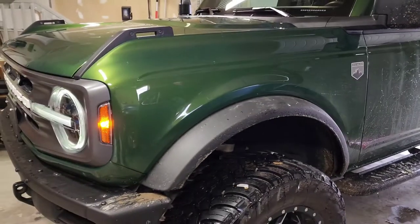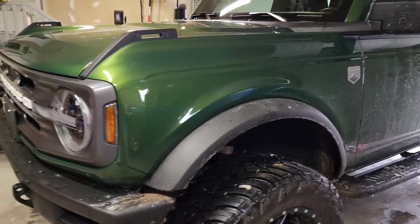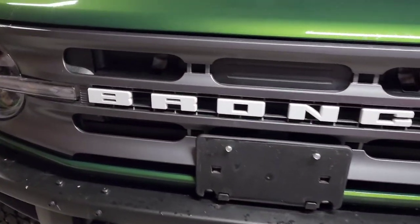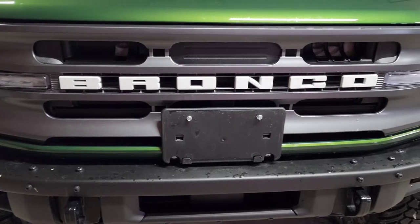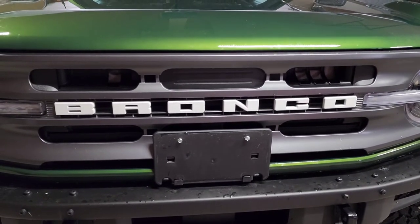All right guys, today we're going to be working on a 2022 Ford Bronco Big Bend. We're taking off the grill and taking these letters out, replacing them with Oracle letters that light up when you run your daytime running lights. I'm going to show you step by step what to do.